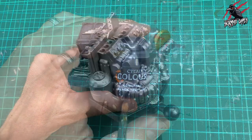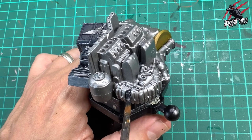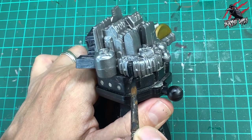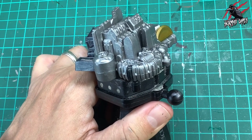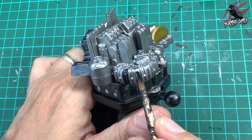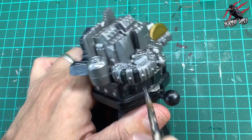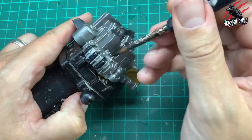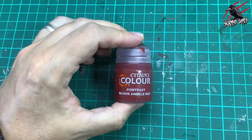Now I'm going to take Contrast Black Templar and go over all the tyre portion, but trying to let the little metal bits that go over the tyre remain silver. I've still got that big brush, which gives a nice thick even coat, and this black is great — it's going to cover up the Lead Belcher so it won't have a metallic effect. This particular contrast paint is quite thick so it'll almost work as a rubber tyre effect.